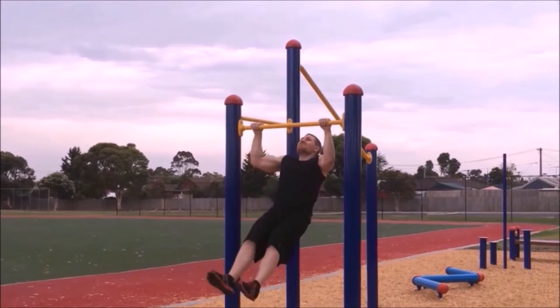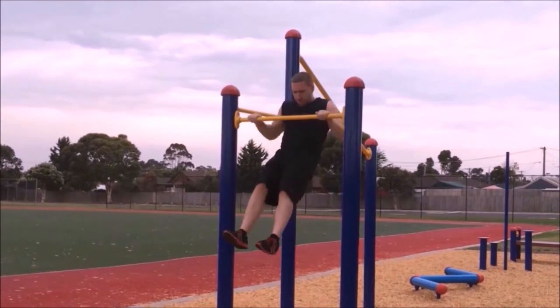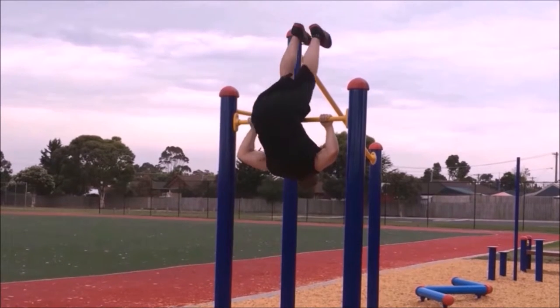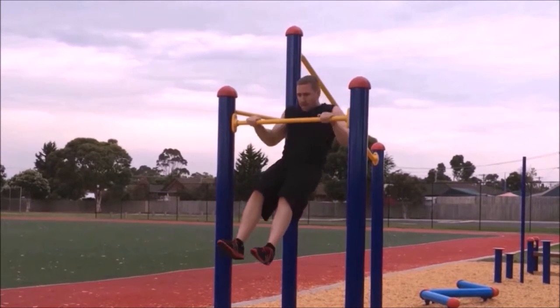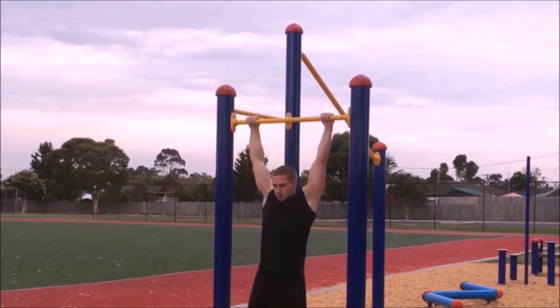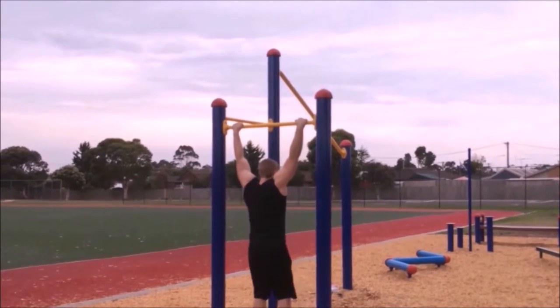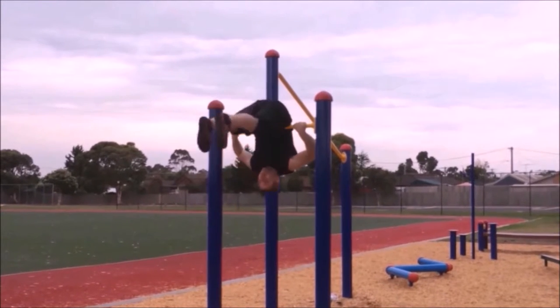Gripping the bar with your thumbs underneath could lead to an injury during this exercise. Breathe in as you bend at the elbows to pull yourself up towards the bar, making sure to squeeze the shoulder blades together and kick your legs out straight in front of you, leading with your legs and pulling them straight up towards the bar.